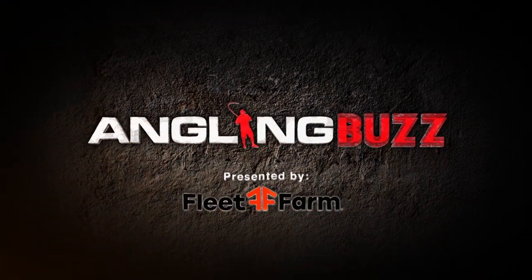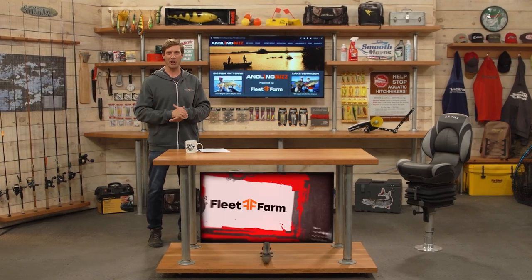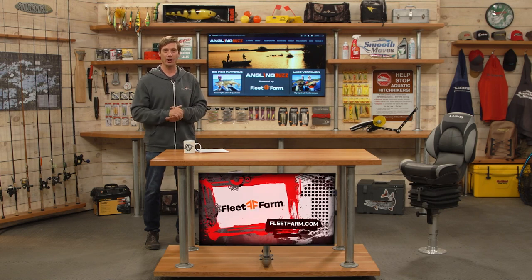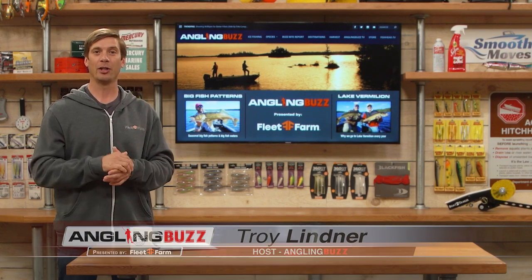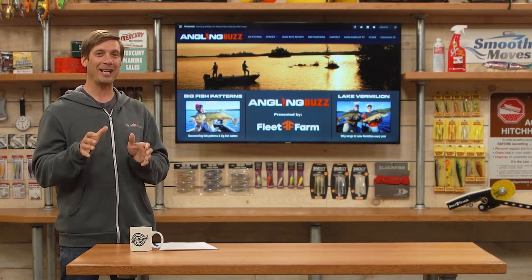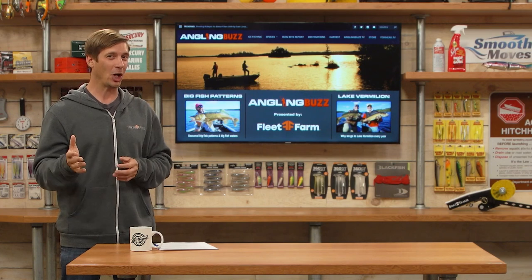Welcome to Angling Buzz presented by Fleet Farm. I'm Troy Linder. On today's show we're talking about big fish patterns. There's a seasonal window when big fish are just far easier to catch. During the springtime many fish are getting ready to spawn — bass and panfish are actively feeding, in shallow water, and hungry. We're joined by Jeremy Smith, who's going to share big fish pattern info to help you put more whopper fish in the boat this season.